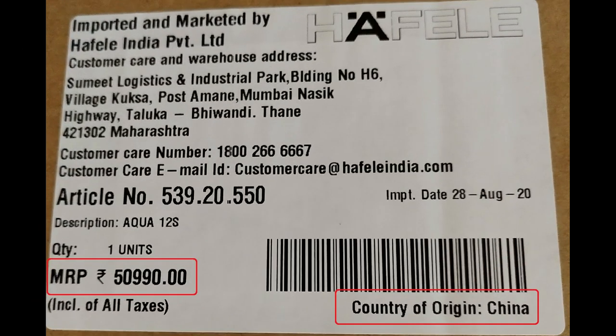On the box, the sticker indicates the country of origin as China — something to note about in the current situation of the India-China face-off. The MRP on the box indicates Rs 50,990; however, the dealer offered this machine at a price of Rs 37,000 with a waiting period of 15 days in Bangalore.